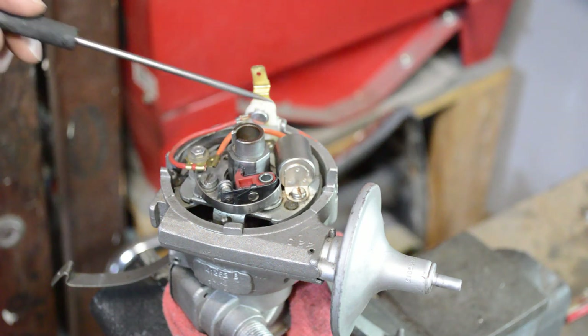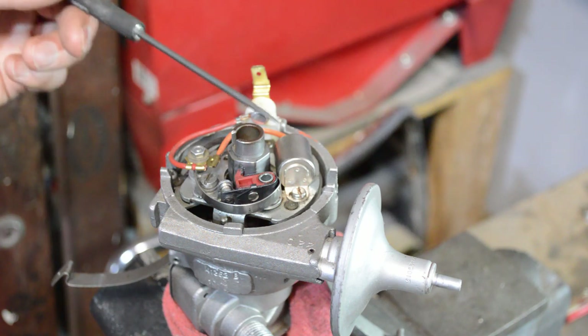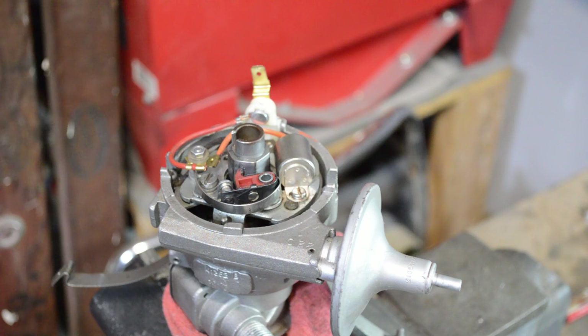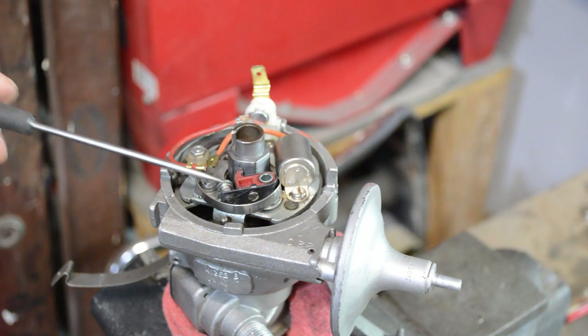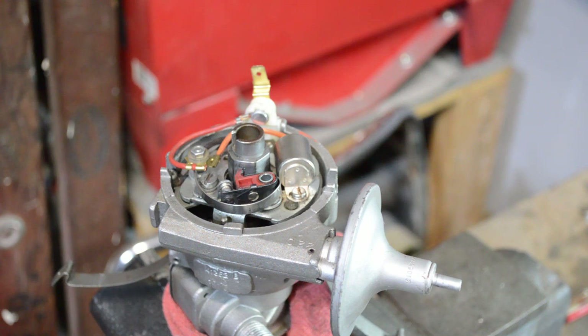An electronic ignition will replace the points and the condenser. Condensers are one of the more common pieces to fail and it's kind of hard to find a good one — there really aren't a lot of suppliers that make a reliable condenser, so it's kind of a crapshoot. With an electronic ignition you don't need the condenser at all. An electronic ignition is a much more reliable system — it's not a mechanical connection like the points, which have a rubbing block that wears down over time. If you're driving your car often, you should really consider an electronic ignition for reliability.